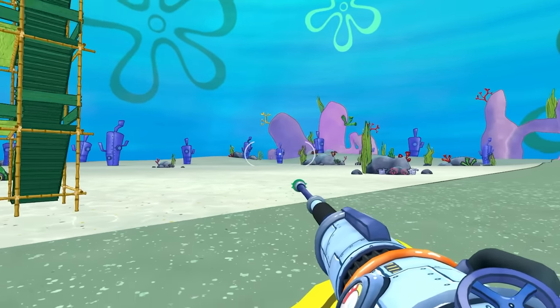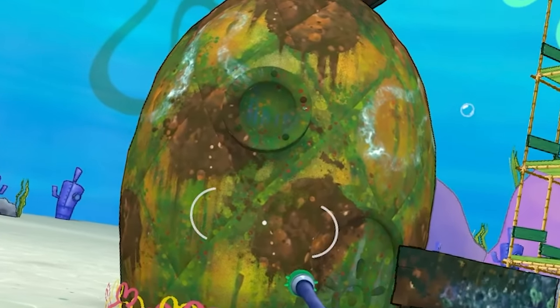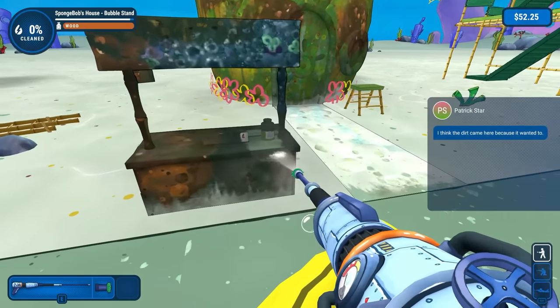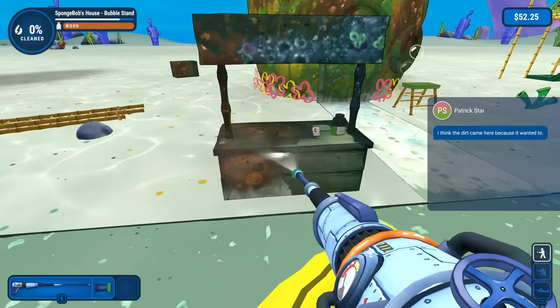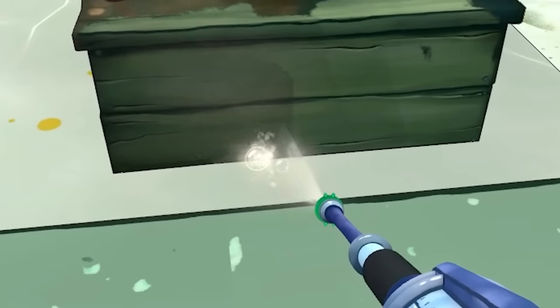So this will be fun. I've been sent to Bikini Bottoms to clean up SpongeBob's beautiful, nasty pineapple. You guys know how this goes. I'm playing Power Wash Simulator and it's my job to clean every little surface in the most satisfying way, back and forth until all of the grime is gone.